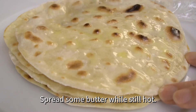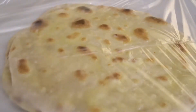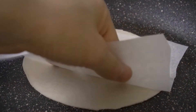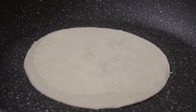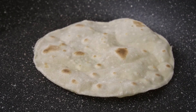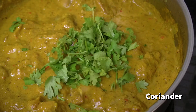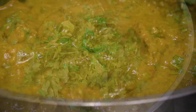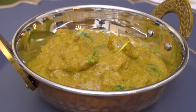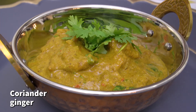Spread some butter while still hot. You can do this on the pan itself. Covering the flat bread will help the bread stay moist and pliable. Add some coriander right before serving, and more coriander on top along with sticks of ginger.